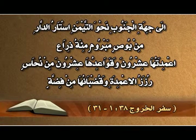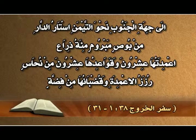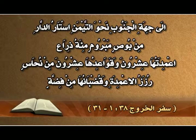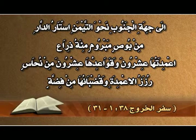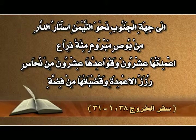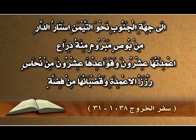وصنع المرحضة من نحاس وقاعدتها من نحاس، من مرايا المتجندات اللواتي تجندن عند باب خيمة الاجتماع. وصنع الدار إلى جهة الجنوب: أستار الدار من بوص مبروم مئة ذراع، أعمدتها عشرون وقواعدها عشرون من نحاس، رزز الأعمدة وقُضبانها من فضة.